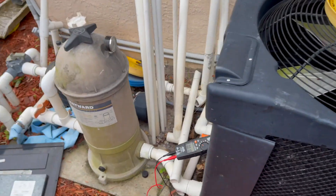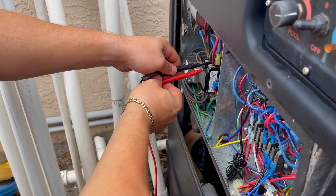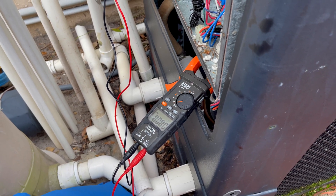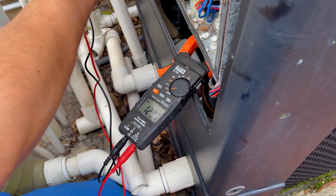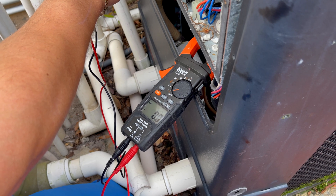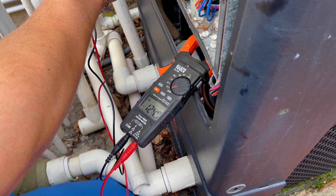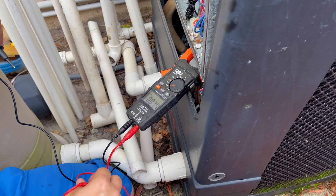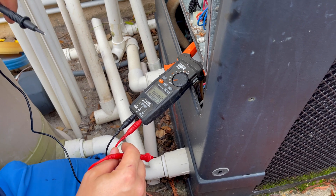If we were getting a true 240 volts, when we put these two legs together we would get 240 volts. Instead we're only getting zero. Just to verify that again — testing each leg individually, there's 122 volts, and the other leg gives us 122 volts. So it looks like we're getting 240 coming in, but we're really not. That's why I can't diagnose this heater any further.